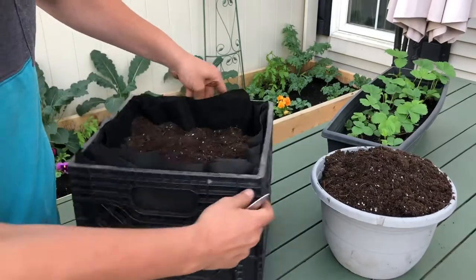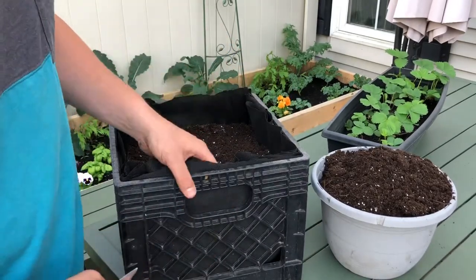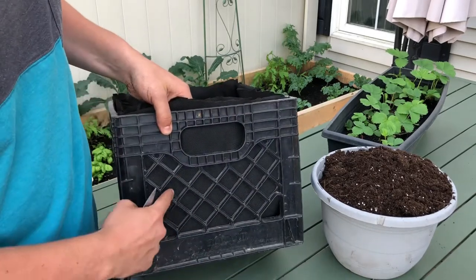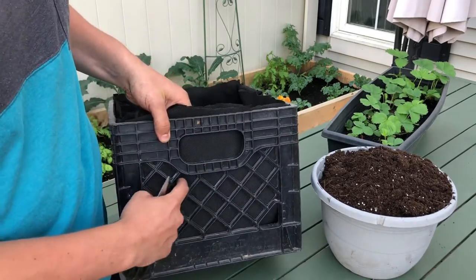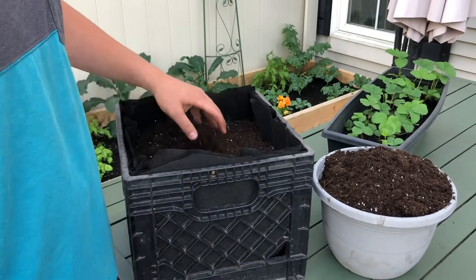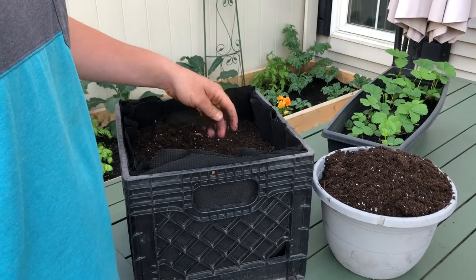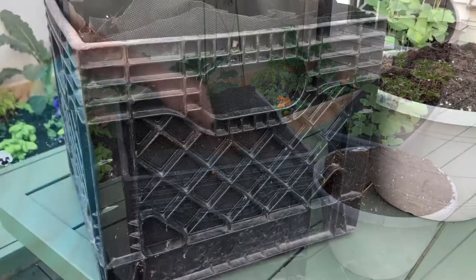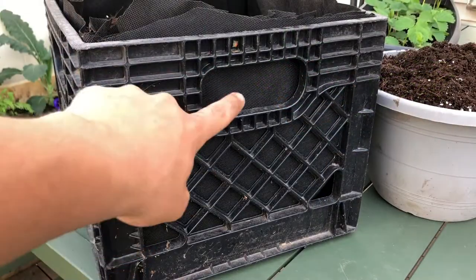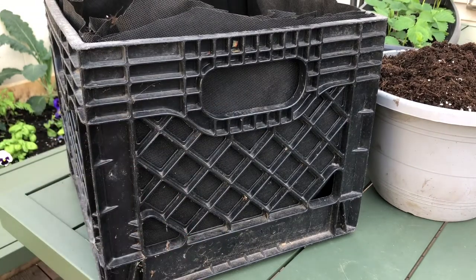There's a handle on each side, and that means I can put four strawberries. Now I do know that you can cut some of the plastic out here and have more. I'm just going to try it through the handles for this year, and if it goes really, really well, the next year I might pop in a few more. I'll do one close-up through this hole just so you guys can see what I'm doing, and then I'll step the camera back and do the rest of this pot.